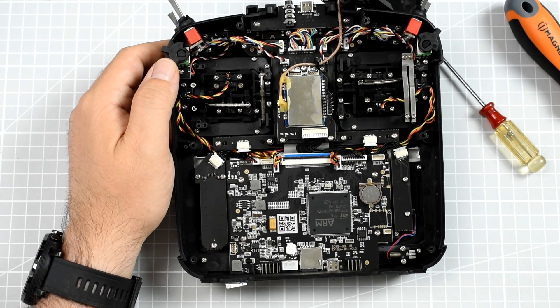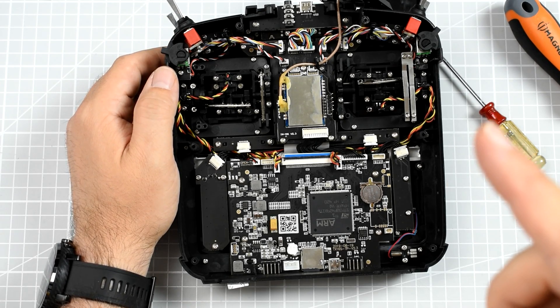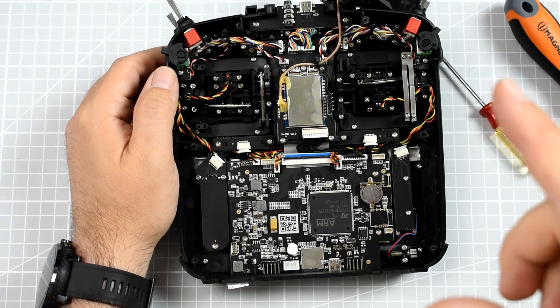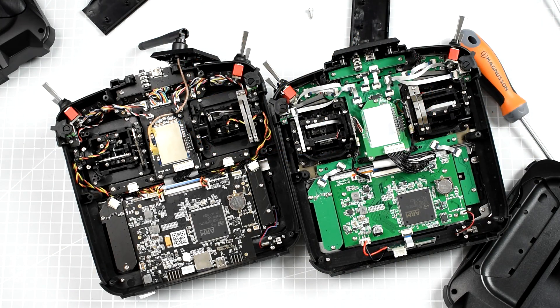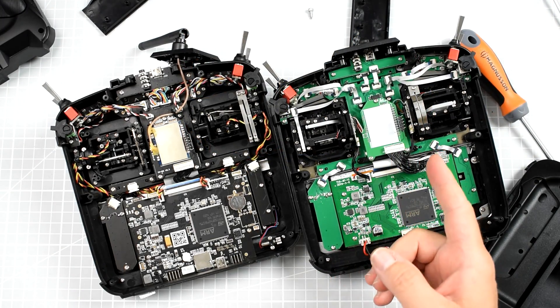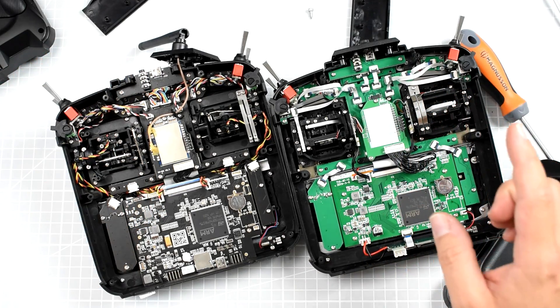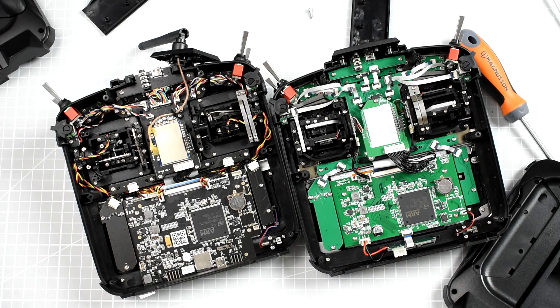What the hell did they do to shave the price so much? Maybe Jumper was just overpricing. You know what — I'll open the Jumper T16 and do a quick comparison. Right after opening the Jumper T16 I realized they are definitely not the same radios, though they look very similar.